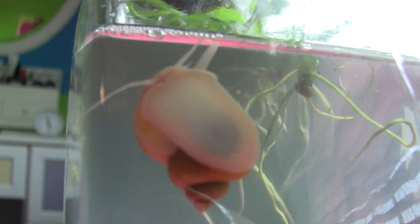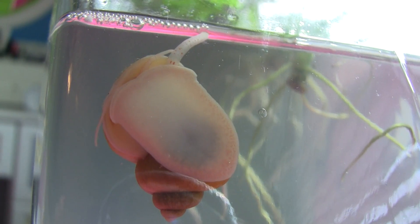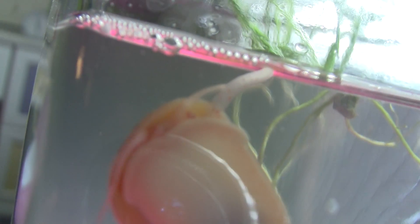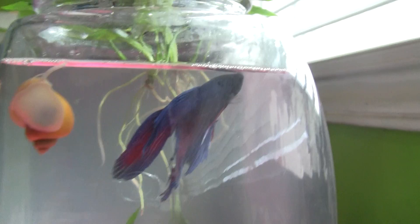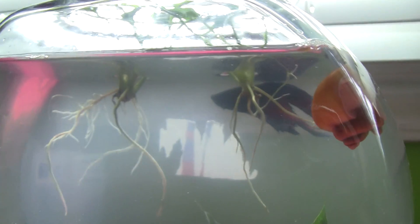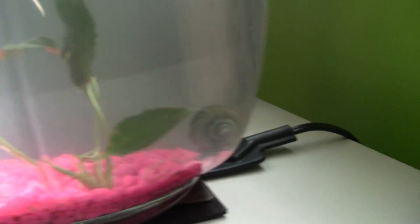He's gonna stick that up onto the surface and he's gonna breathe. There he goes — see guys, that's how bettas and snails breathe. He just breathed too. So that's basically how bettas and snails breathe. Okay guys, see you later.